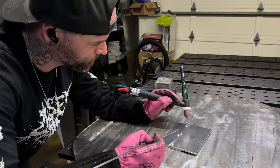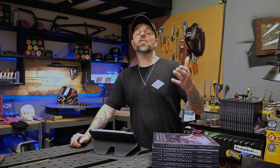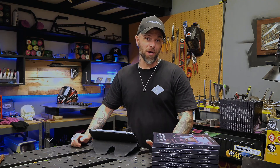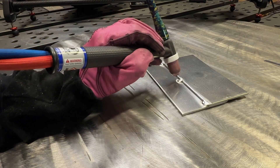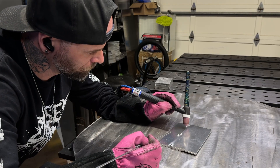Take a look at this grip right here. This is a traditional grip of how most people hold the torch when TIG welding. I refer to this as an underhand grip. This is something that most people are most comfortable with, and it's something that's taught pretty much in most welding education.